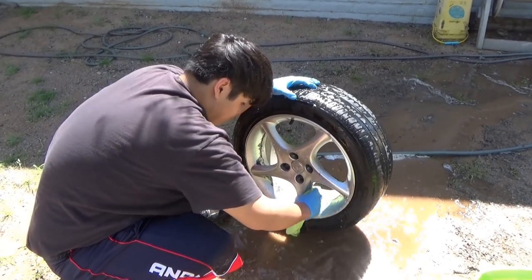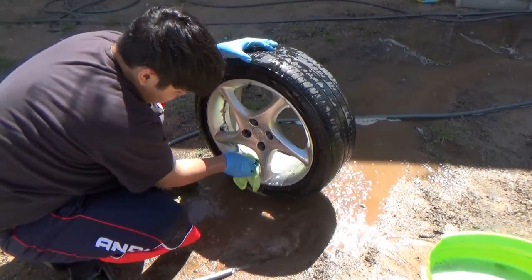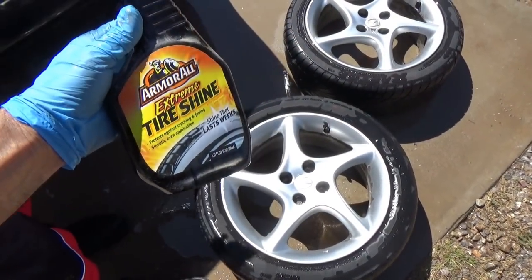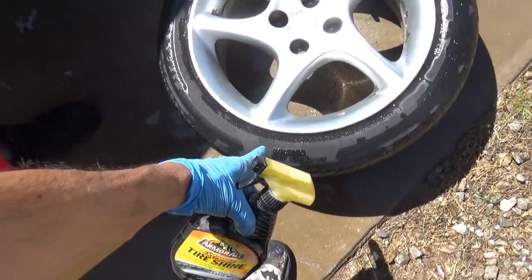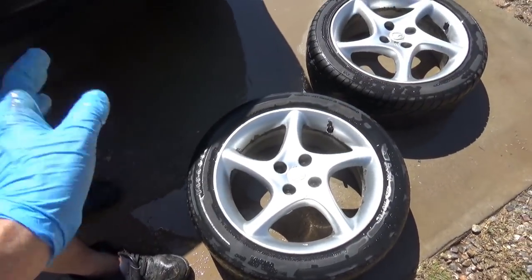Armor All comes in different types — some in a spray, some as a soaked sponge. What we're gonna do is spray it all the way around the tire and let it soak for a little bit. Do both wheels.